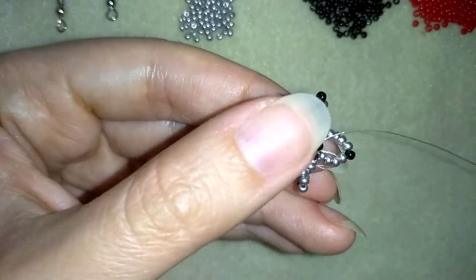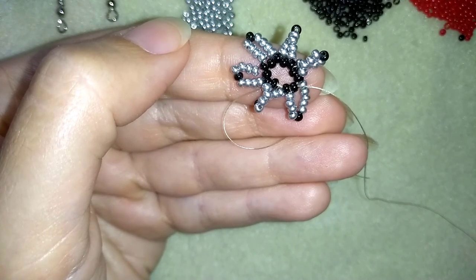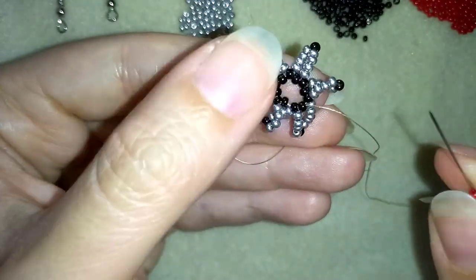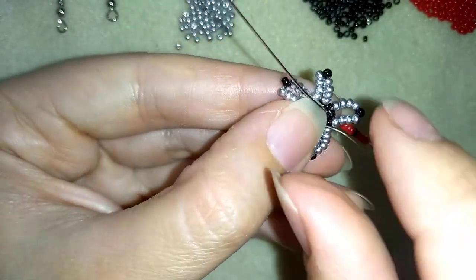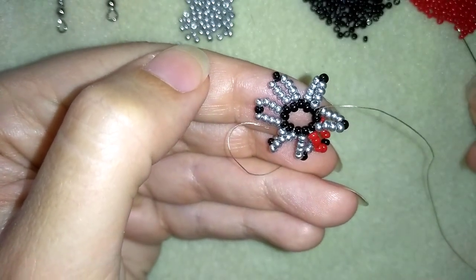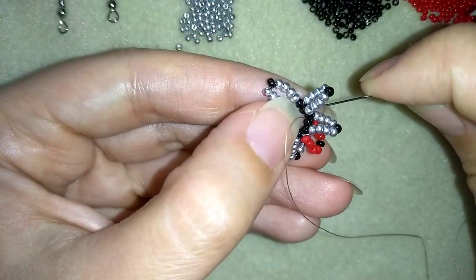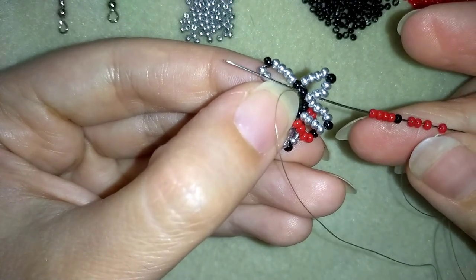Going through the middle black bead, I take four red beads, one black and four more red beads — nine beads. As I'm exiting from the front part, I want to go through the back part of my work and through this black bead, and pull. Now exiting out of the front part, I take four red beads, one black and then again four red beads. As I'm exiting from the front side, I go to the back side of my work — through the black bead — and pull.